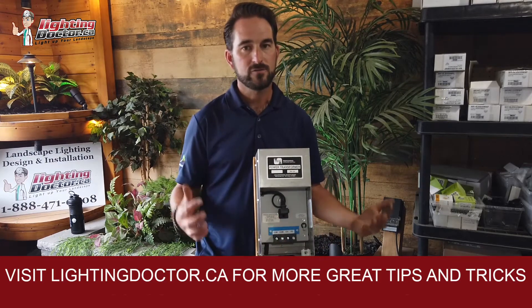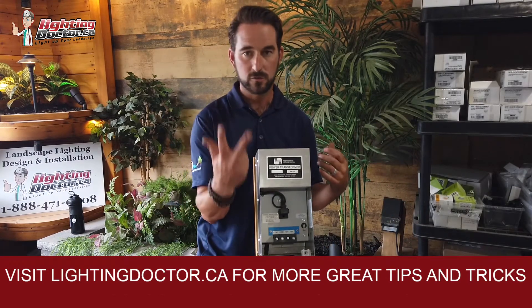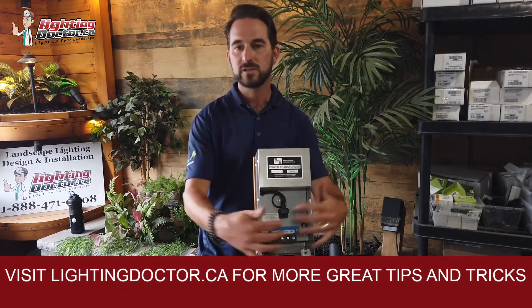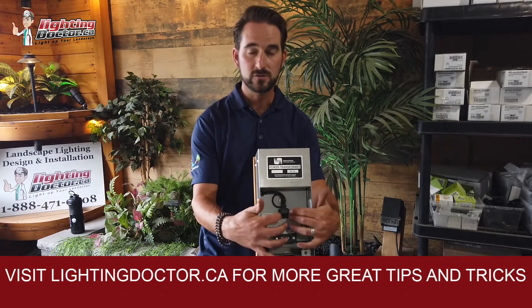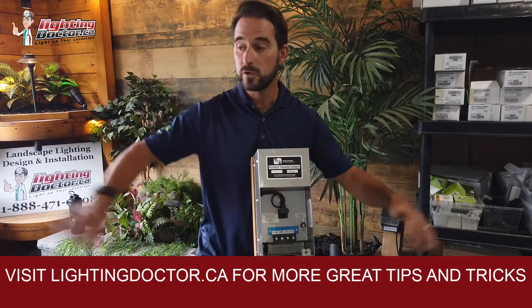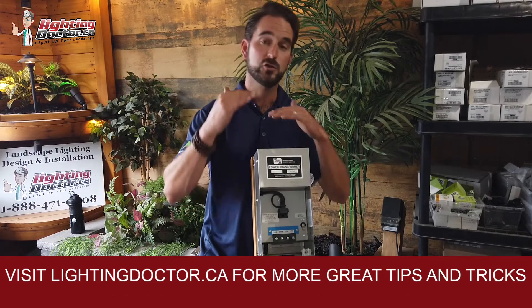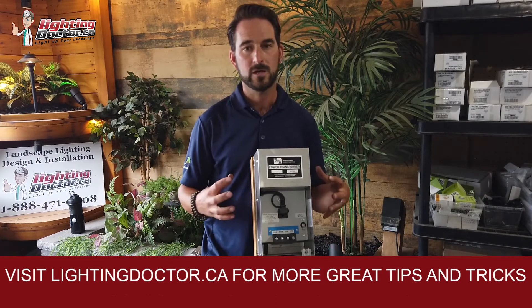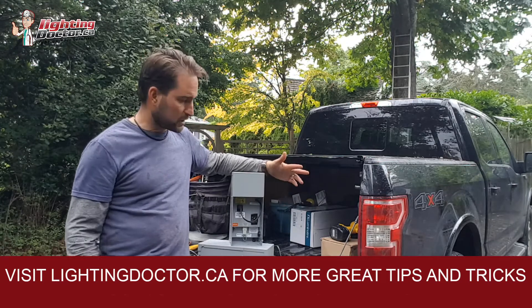If you're running more than three lines, get a multiple-tap transformer. If you're under 150 watts, a 150-watt transformer with just two terminals can fit all your lights on up to three runs. If you need more than that, get a multi-tap transformer. With an LED system you don't need to worry as much. When halogen was around, transformers had 15, 14, 13, 12-volt taps and you really had to know your run lengths and light counts precisely. With an LED system, your lights should operate between 10 and 15 volts, giving you a lot more flexibility — which is why LED systems are so much more accessible for the do-it-yourselfer.